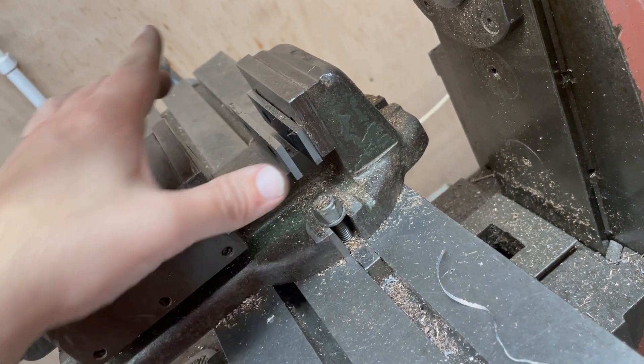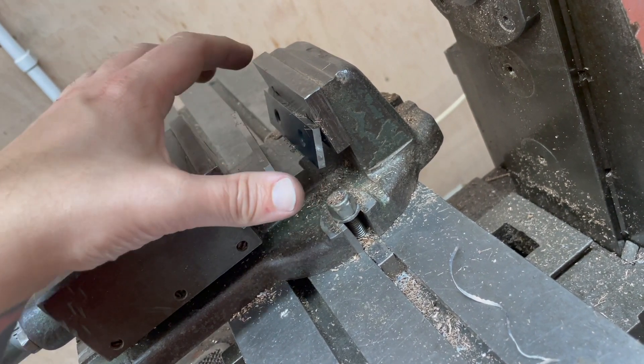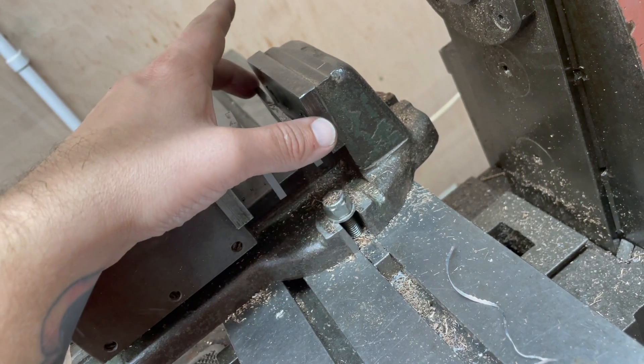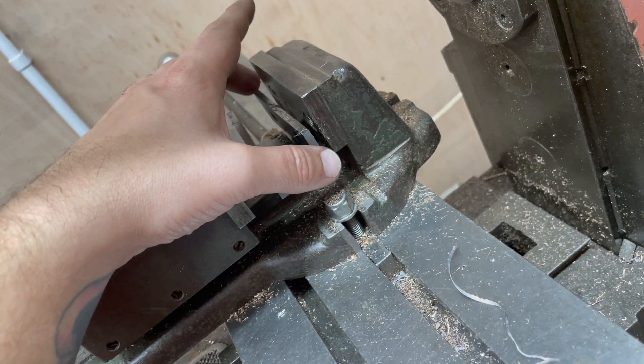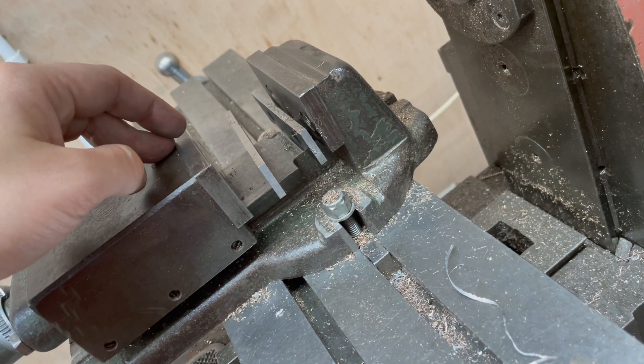I'm not really sure what to do about that, but I have ordered some taller parallels. Another annoying thing is that this is the tallest parallel I have, so having to stack tall steel on top of these parallels adds another cumulative error which is pretty frustrating.